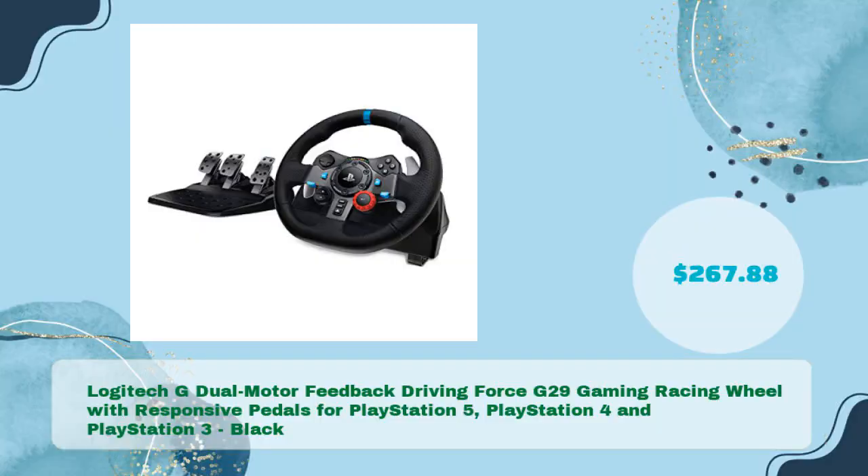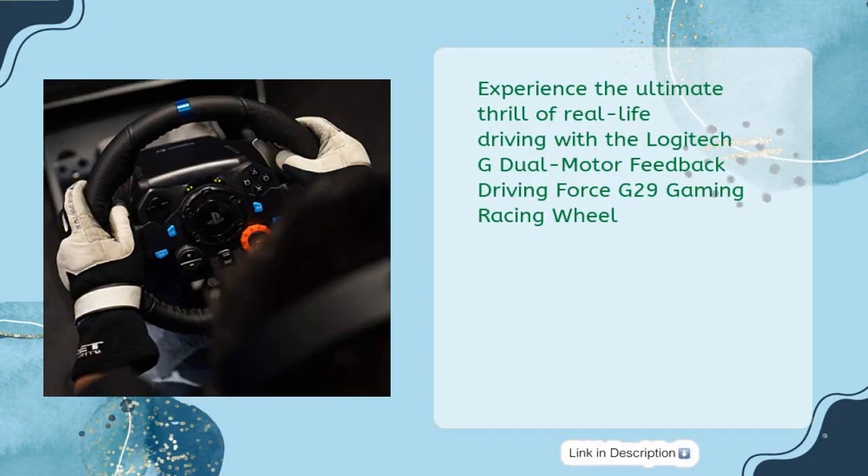The Logitech G Dual Motor Feedback Driving Force G29 Gaming Racing Wheel with responsive pedals for PlayStation 5, PlayStation 4, and PlayStation 3 — in just $267.88. Experience the ultimate thrill of real-life driving with the Logitech G29 Gaming Racing Wheel.